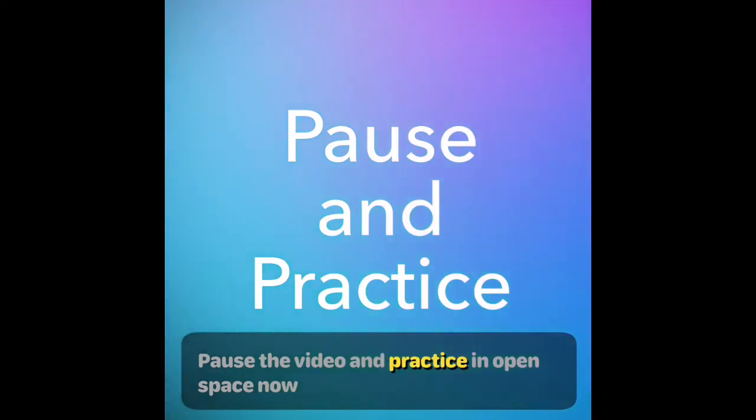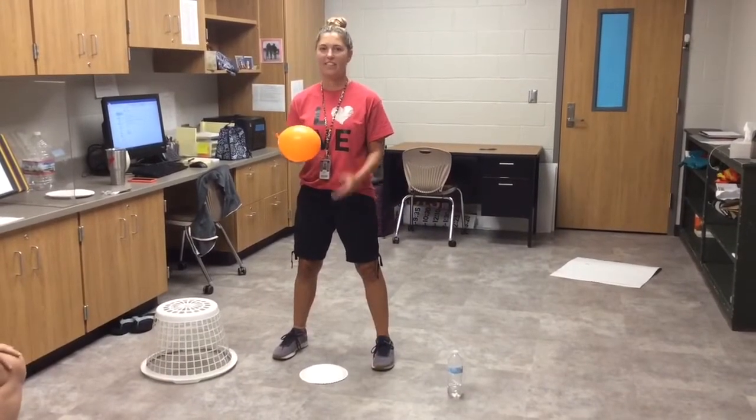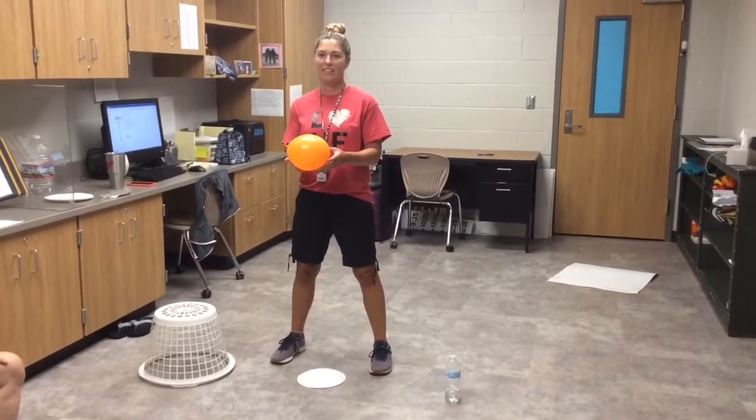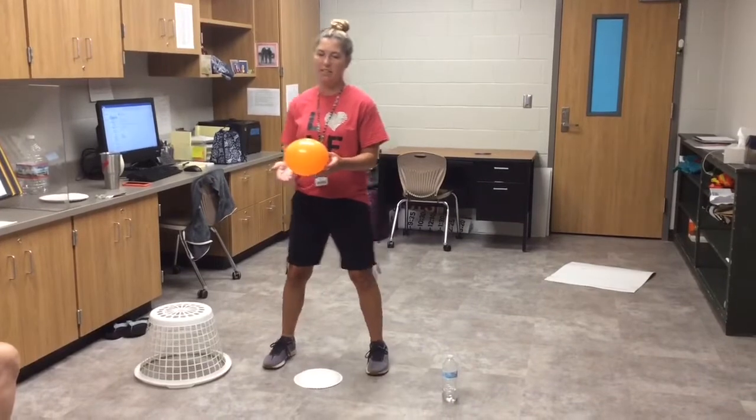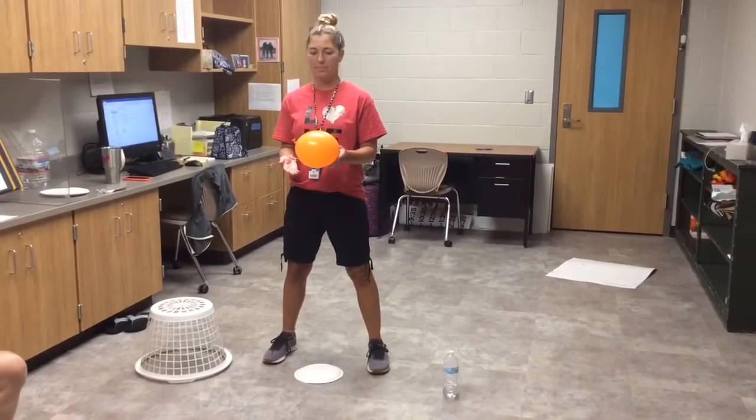Pause the video and practice in open space. Now, today is our striking fitness day, so we are going to work on our striking skills using your hand and with objects that you can touch.